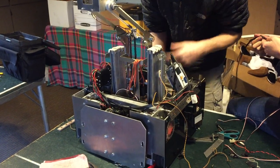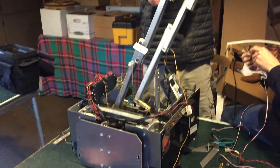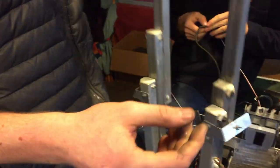A lot of teams have been asking us how we built our lift. And the answer is: don't build this lift, it sucks. Seriously folks, we are currently in the process of replacing our lift to make our robot better.